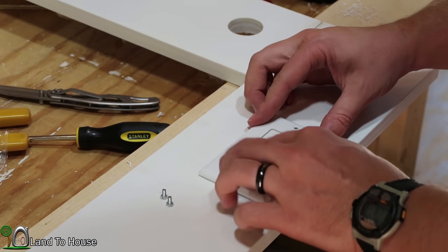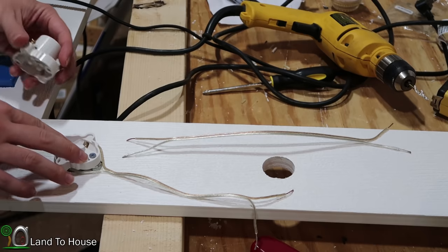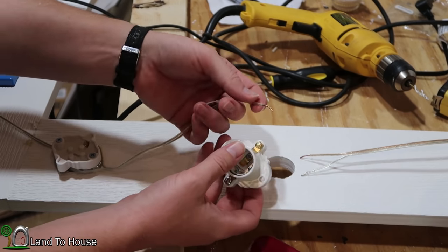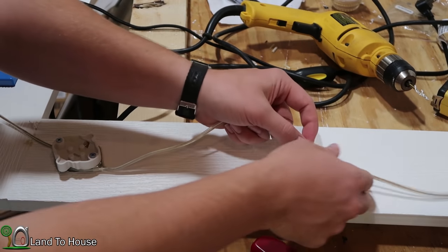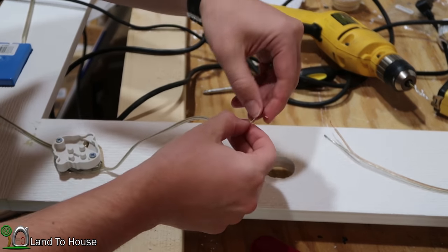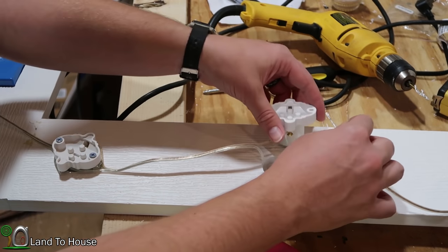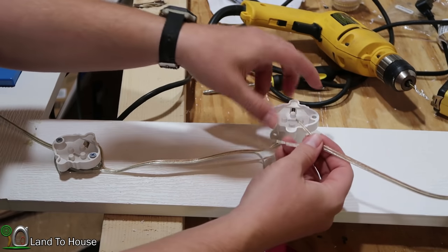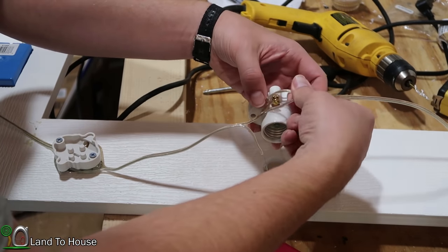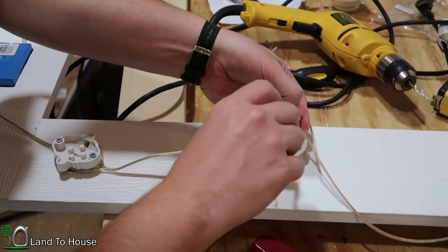The receptacle is done, so I'm going to put the decorative face plate on. Now it's time to get the light sockets installed. The brass screw is going to be with the hot on both the previous line and the line going forward. I'm just going to make a little loop in the wire and loop it around that terminal, then make a similar loop in the next one and go around that terminal as well, tightening that screw down.